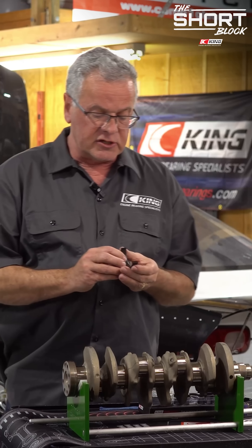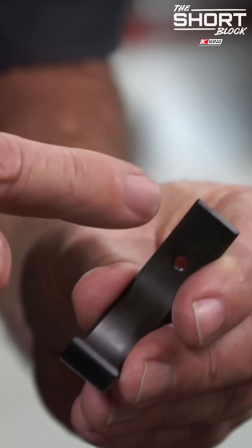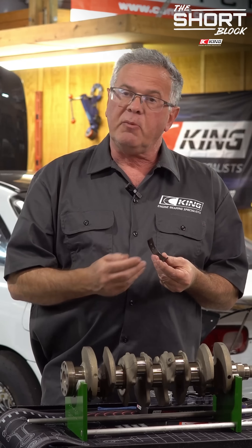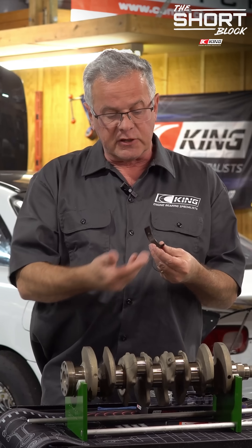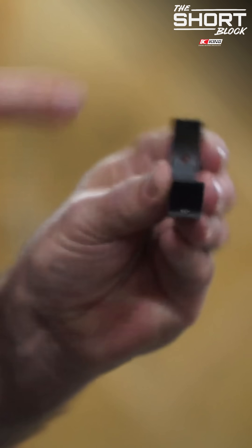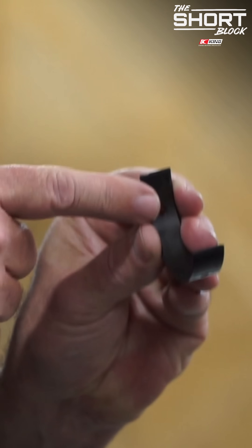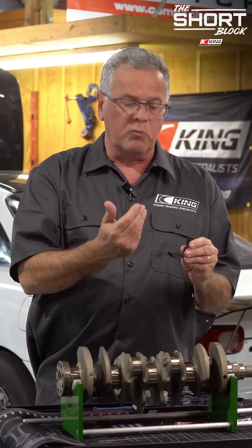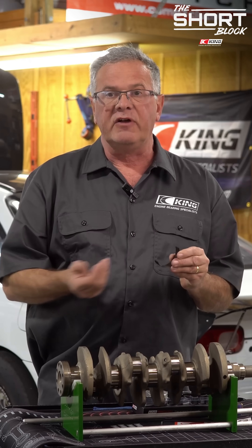King has developed a smart lug, and doing so there is no indication on the bearing itself. There are a couple purposes for that: one, it doesn't create an oil leak path, and the bearing is completely uninterrupted on the surface; and two, it develops more interior strength so the bearing can hold more capacity than a conventional.